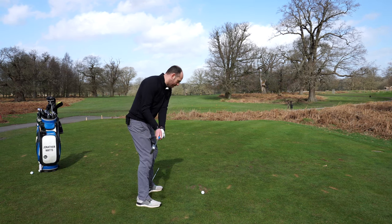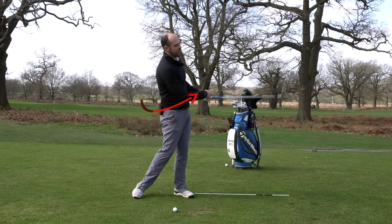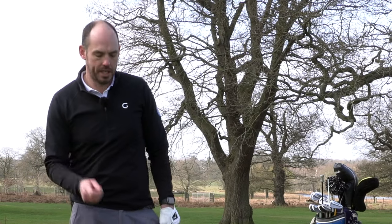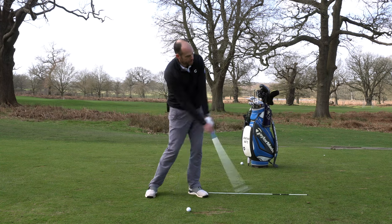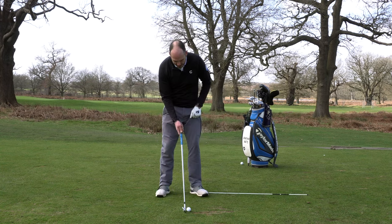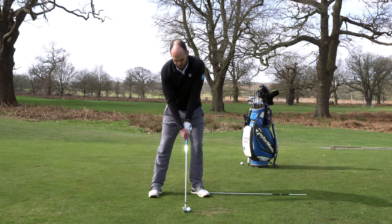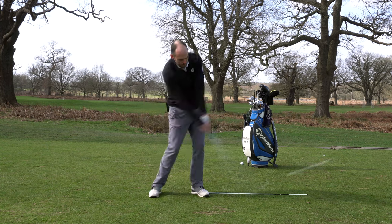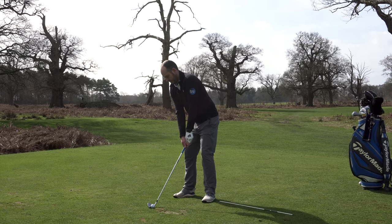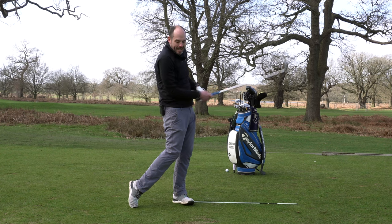Let's say we're in a pretty good delivery position where the club face is slightly turned down — all we really have to do is keep our body rotating. I'm not suggesting there are no hands and arms in the golf swing, but a lot of golfers have too much hands and arms. We're going to focus on the body movement and the body dominating. My focus points here as I go ahead and hit one are chest rotating and body extending.